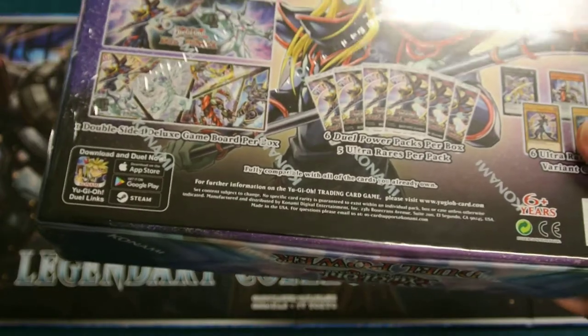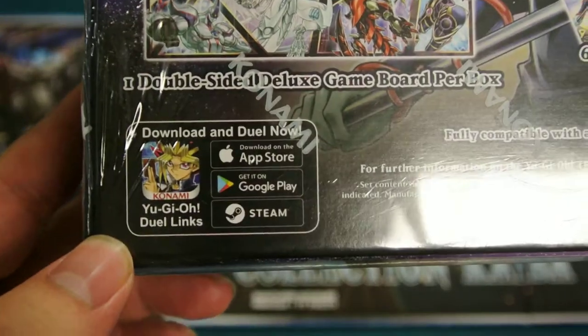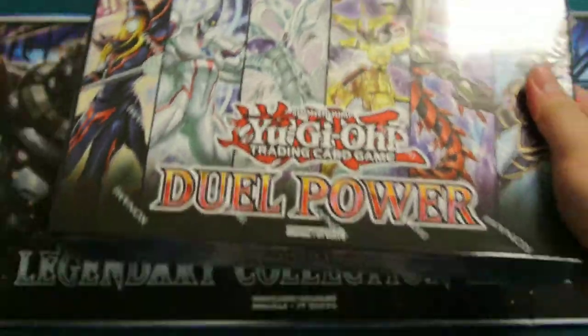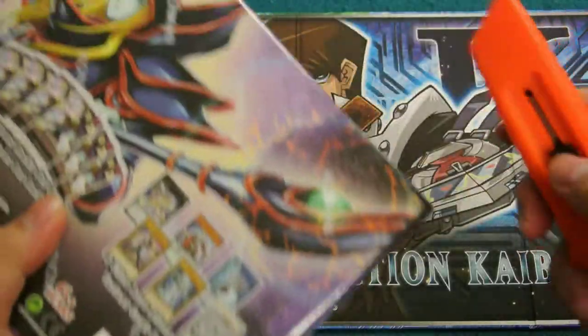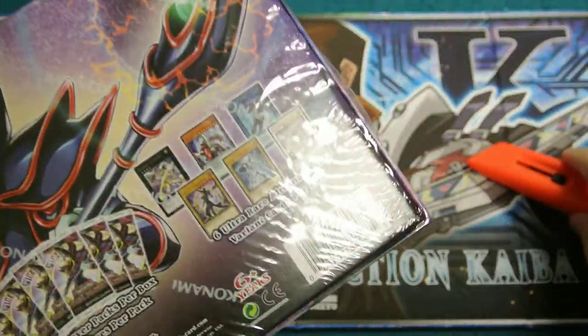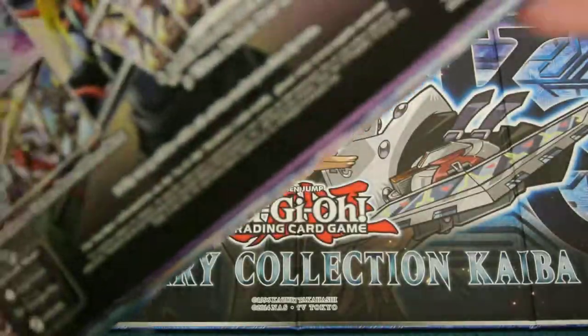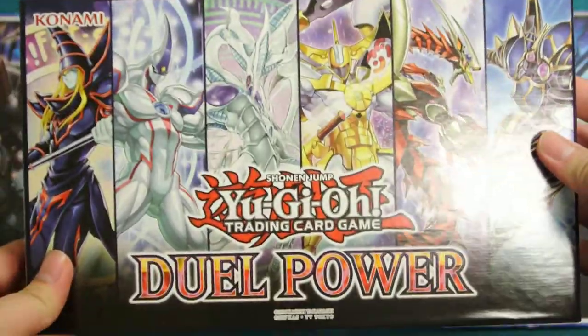Sorry about the glare — my lights are very low and I'm recording this in my basement with pretty low ceilings. There's an advertisement for Yu-Gi-Oh Duel Links on the box. Nothing really much else to see, so let's get this open. I got my trusty razor knife to open this without damaging the box.